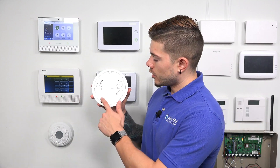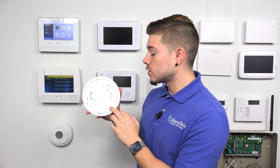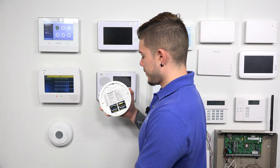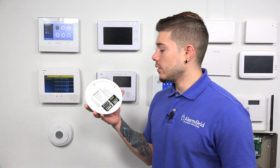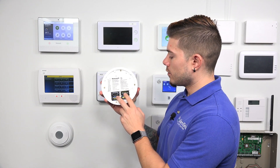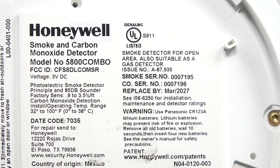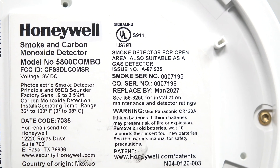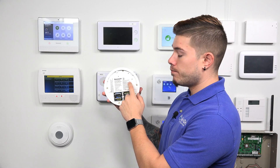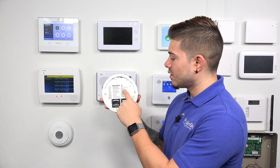To open it, you twist counterclockwise; to close it, you twist clockwise. I'll twist it counterclockwise and the cover falls off. Right here you can see the back of the 5800 Combo — it has four lithium CR123A batteries. Up on the right-hand side on the big sticker, you'll see the smoke serial number and the CO serial number. The smoke and CO serial numbers are basically the same — the last digit on the CO serial number is just one digit higher than the smoke one.